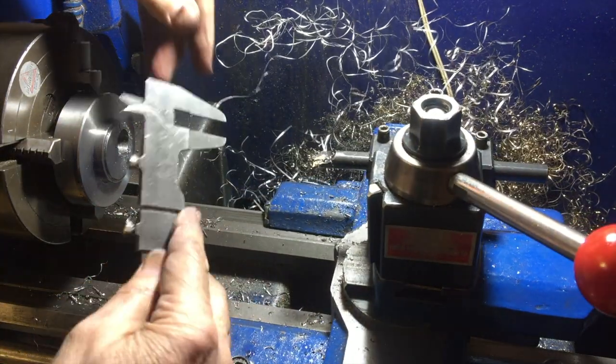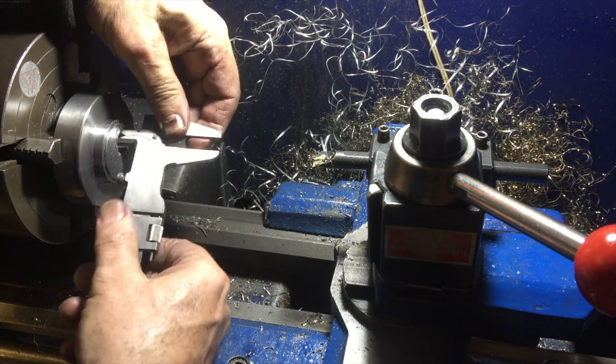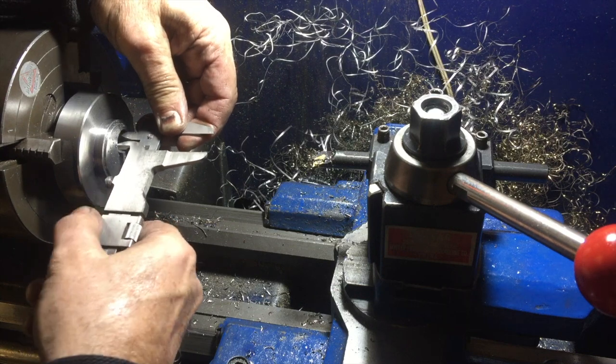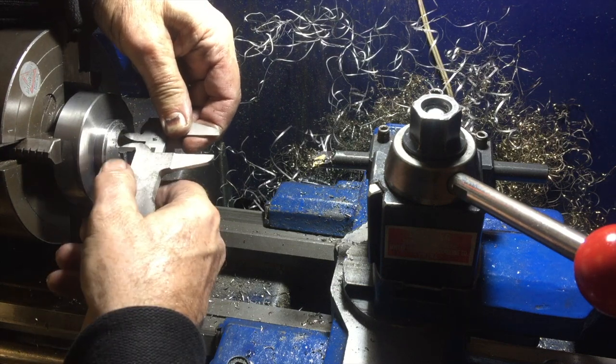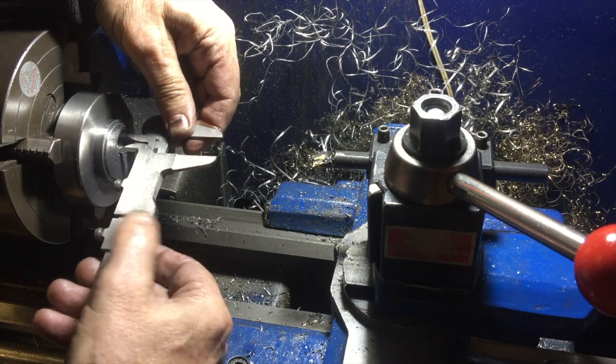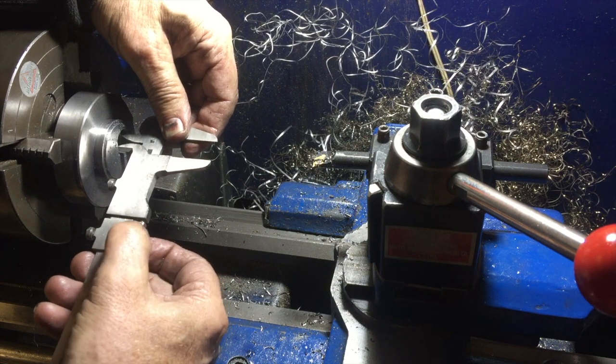I'm going to replace my digital vernier calipers, because the old-fashioned actual vernier calipers are so hard to use. Although you'll like this little screw here for fine adjustment, which the digital ones don't usually have.